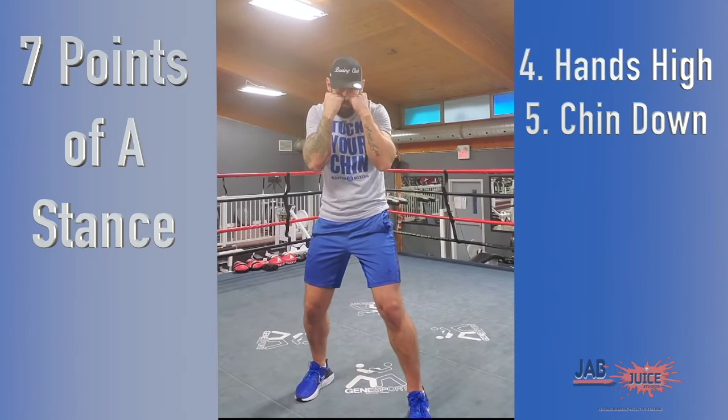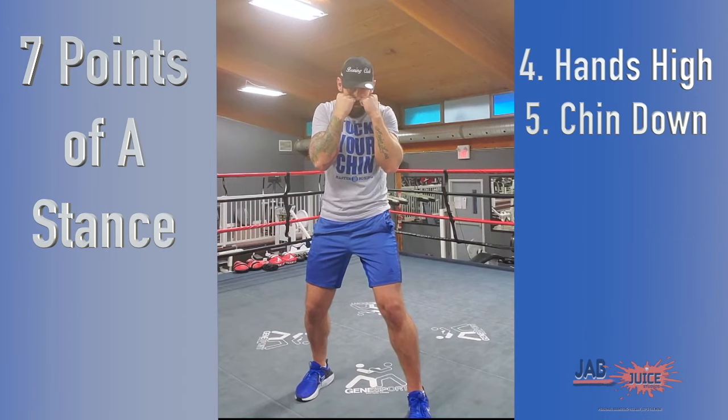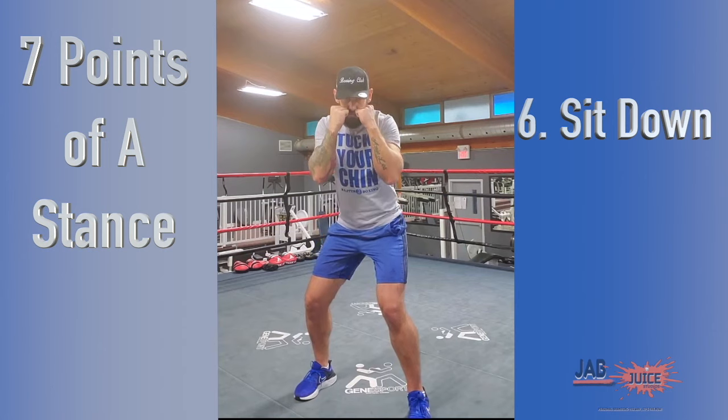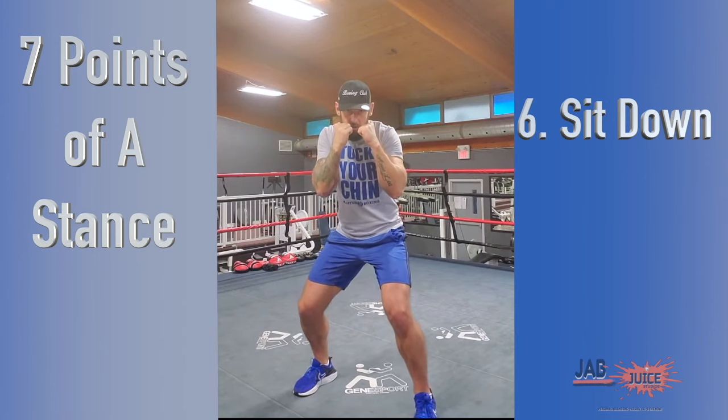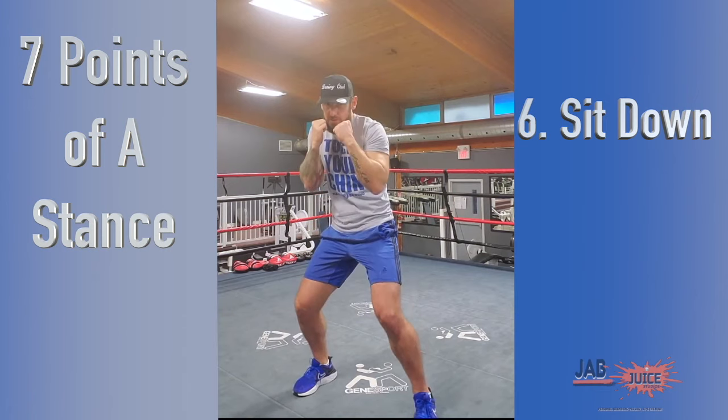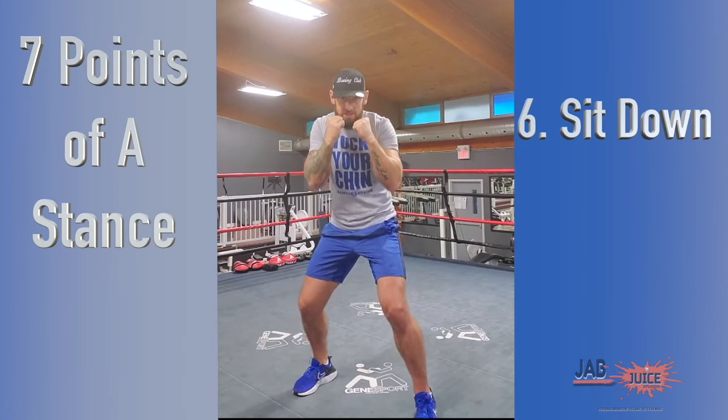Tuck my chin low, keep my eyes looking forward. Next thing I want to make sure I'm doing is sitting down on my punches a little bit. I'm going to push my hips back and get a little bit lower so that I have more leverage and more power when I'm throwing those punches, and also to evade punches coming towards me. Sitting down low.